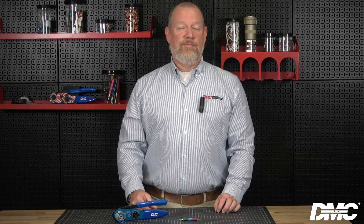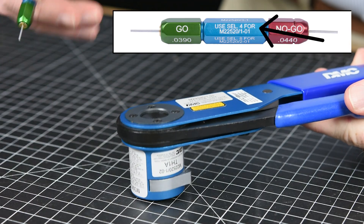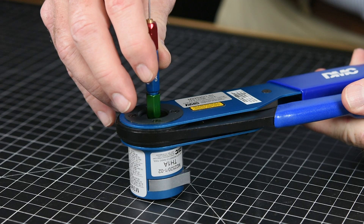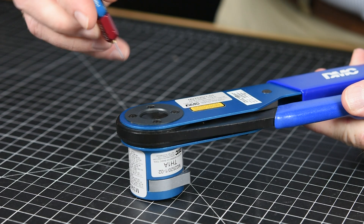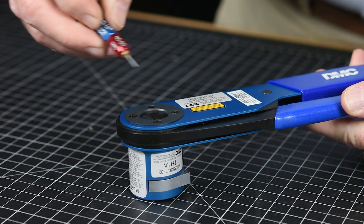Next, we will gauge our crimp tool to ensure it is crimping properly. We recommend periodic gauging of all crimp tools. The applicable gauge is typically indicated on the tool, but can also be found using our tool selection search. For this tool, we will be using the G125. First, set the proper selector setting — in this instance, four. Insert the go side of the gauge; the go pin should pass freely. Then insert the no-go side; the pin may enter slightly but should not pass through fully. If the go pin does not go, or the no-go pin passes, the tool or accessory should be calibrated.